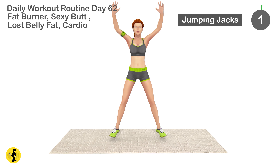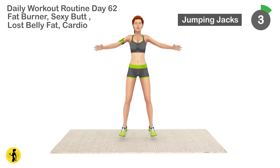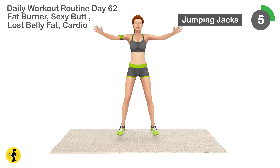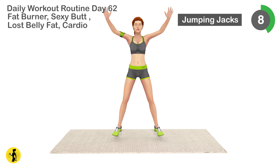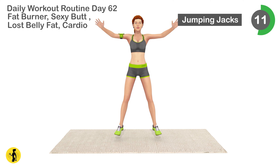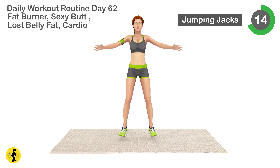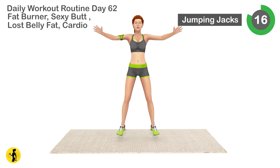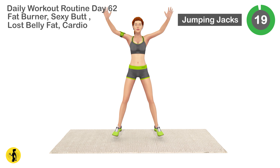Next is jumping jacks. 1, 2, 3, 4, 5, 6, 7, 8, 9, 10, 11, 12, 13, 14, 15, 16, 17, 18, 19, 20.